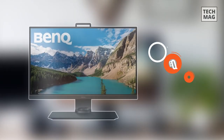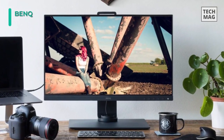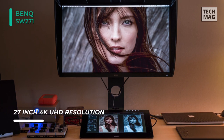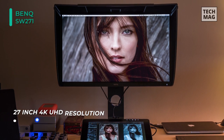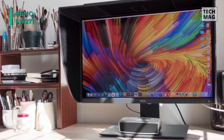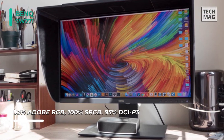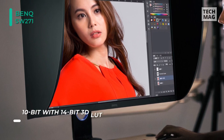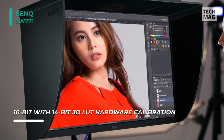The next product on the list is the BenQ SW271. This 27-inch in-plane switching monitor features a 3840 by 2160 resolution, a 1000 to 1 contrast ratio, a 5ms response time, 10-bit support for up to 1.07 billion colors, and a 14-bit LUT. It comes with USB Type-C, HDMI 2.0, and DisplayPort 1.4 inputs, making it compatible with a variety of computer configurations.